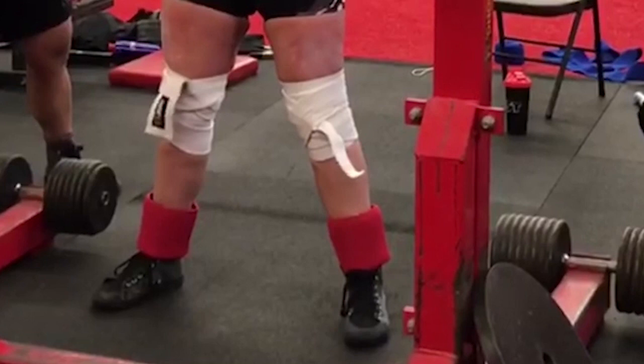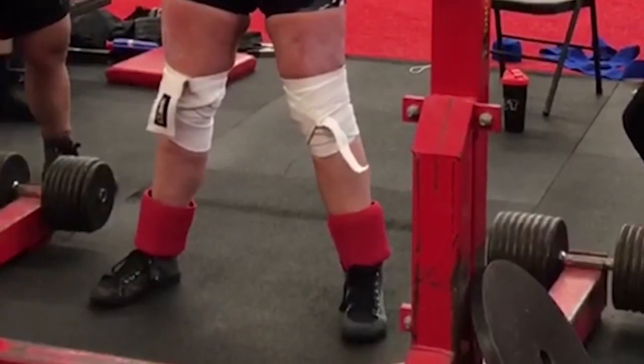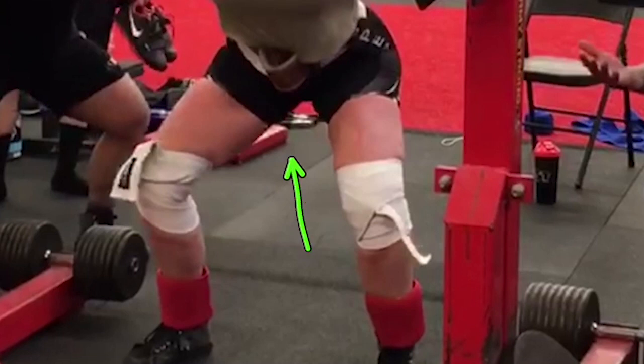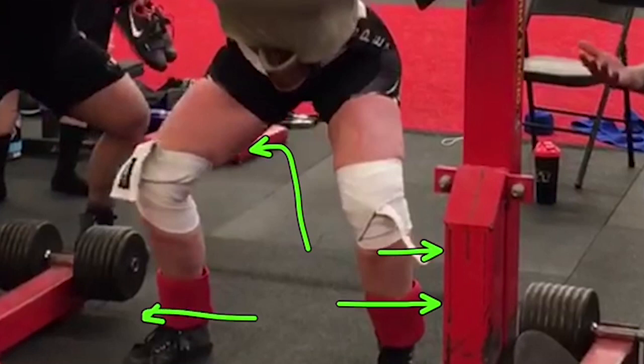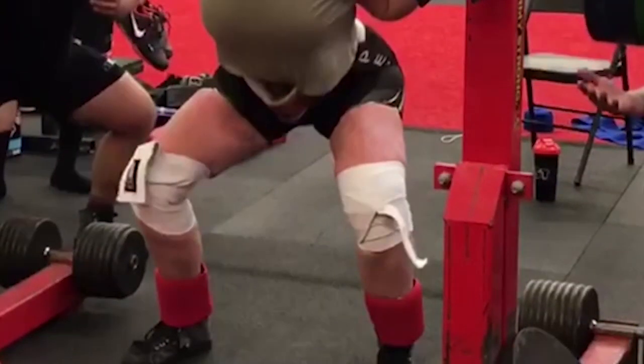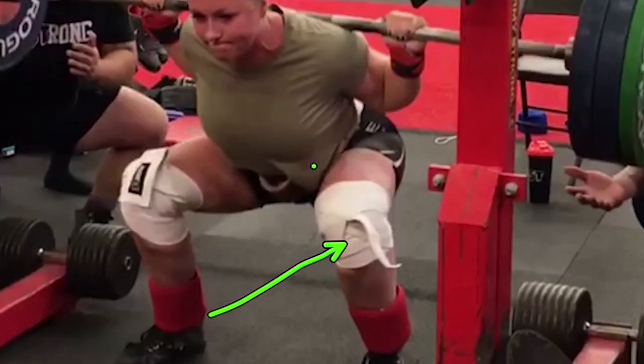A lot of times there's too much tightness. Sometimes it could be the hammies, the quads, but in this case I think the tightness is coming from the groin, coming from the inside of the leg. That's where some of the tightness is coming from, because it makes it difficult to push outward on the knee. You go to push outward on your knees and then your knees just want to slam inward because you don't have the elasticity necessary to get down in the squat. We're going to notice that as she goes down, the knee is going to start to actually cave in on the way down. Watch it — you see that happened on the way down.